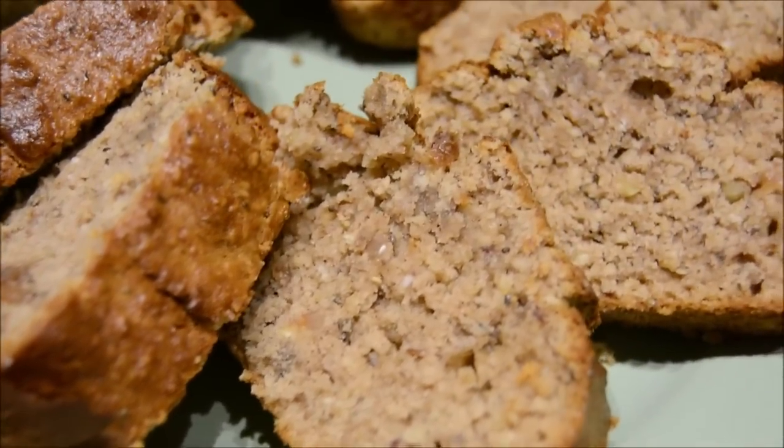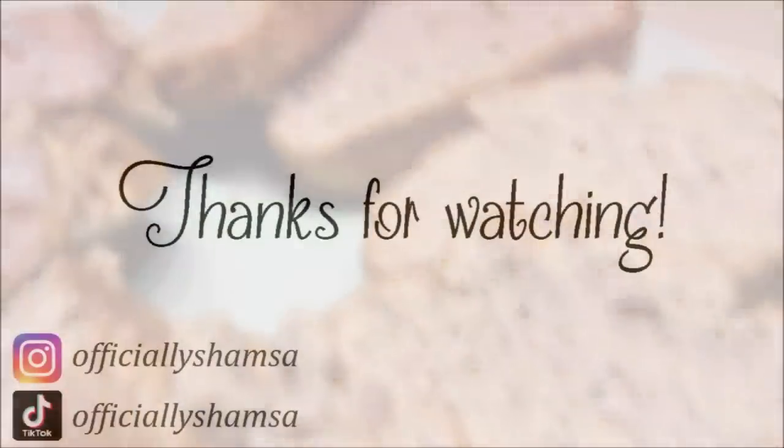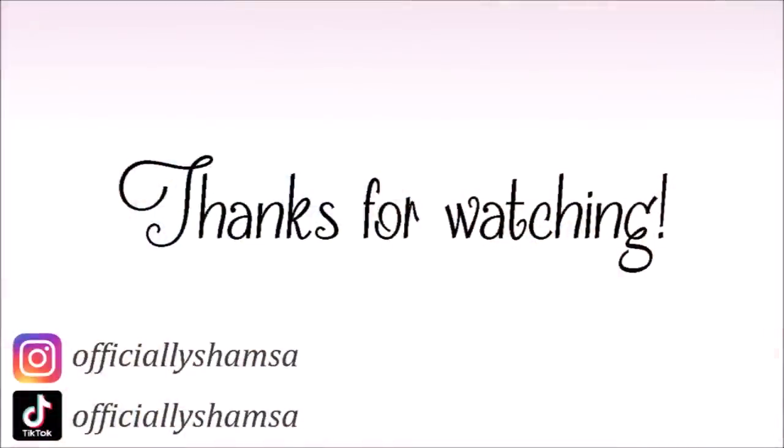Anyway, I really hope you enjoyed this video. JazakAllah, thank you so much for watching. Enjoy the rest of your Ramadan — till I see you, take care, bye!